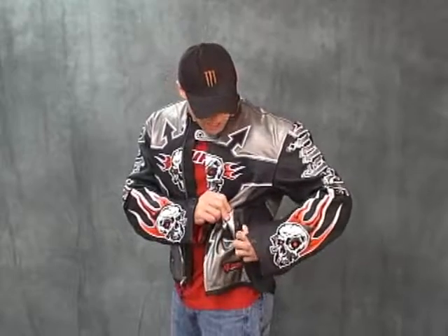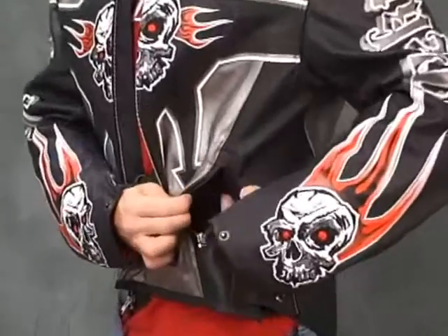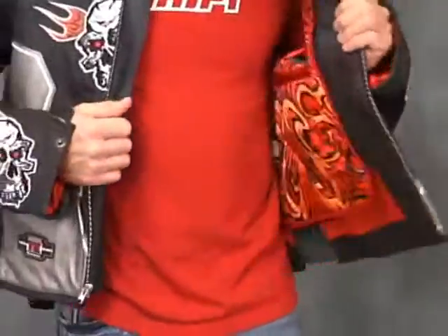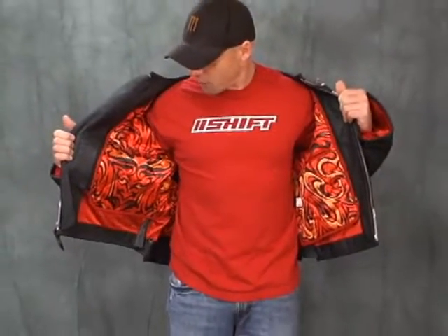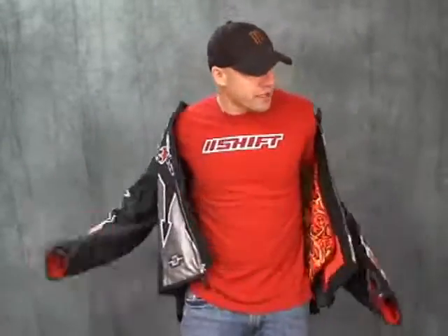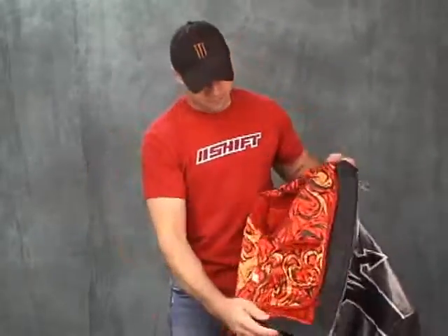We have on the side of the coat zipped down pockets, both sides. Inside the jacket, look at the detail on this liner — that's kind of cool. It's like their Diablo jacket. I'll show you the inside real quick. It's kind of a cool liner.